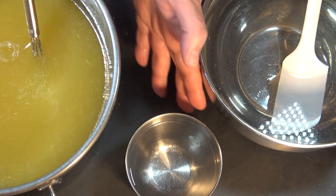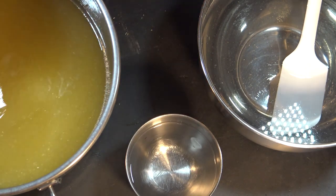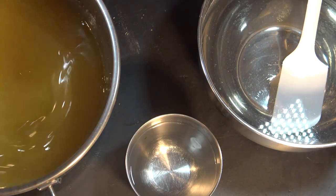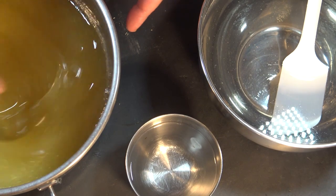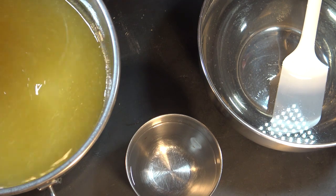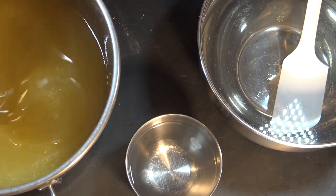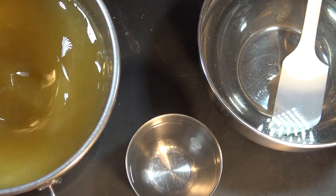I'm going to be fragrancing this with eucalyptus — only eucalyptus. I just love that combination of exfoliating soap with eucalyptus. I think that is such a nice combination. So I'm just mixing it, making sure there are no more clumps and that the cornmeal is well distributed in the oils.